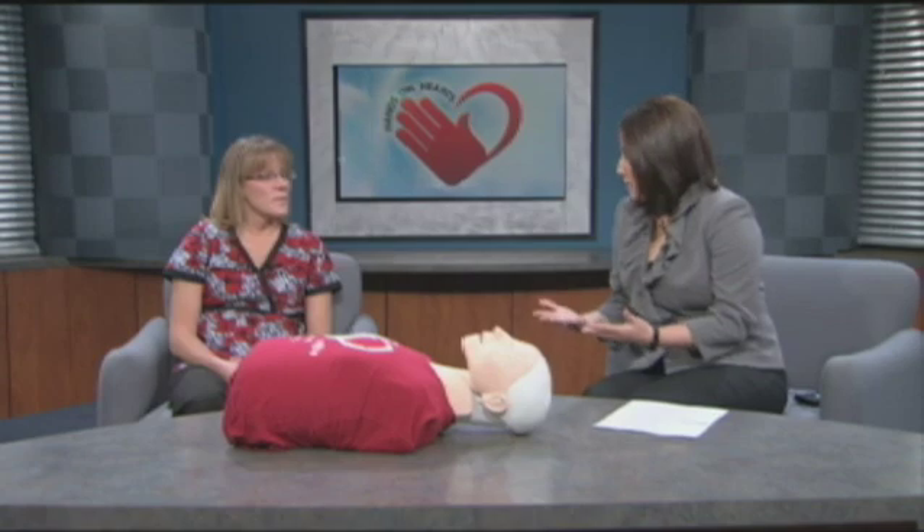CO-CPR is most likely for people who are going into cardiac arrest or having a heart attack. Yes. So if you've been electrocuted or somebody's drowning, that would be traditional CPR? Correct.